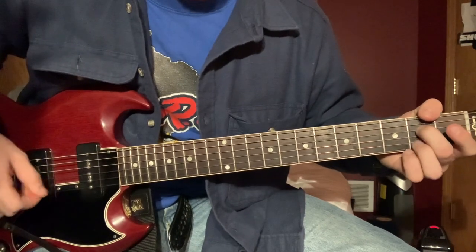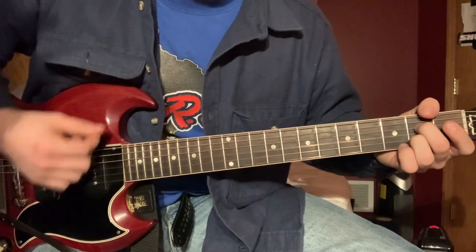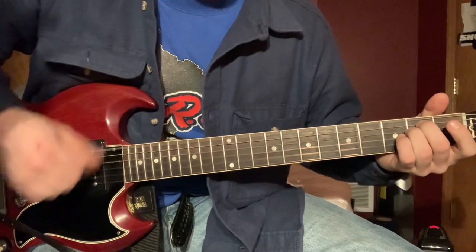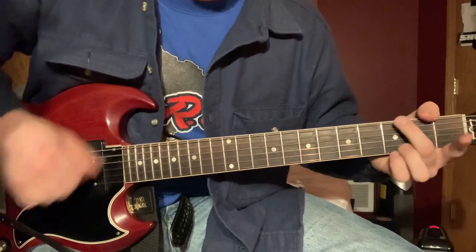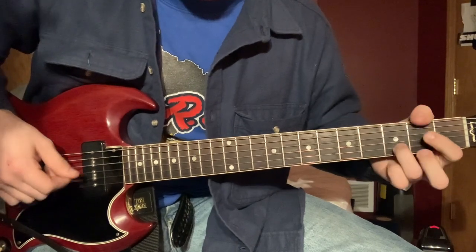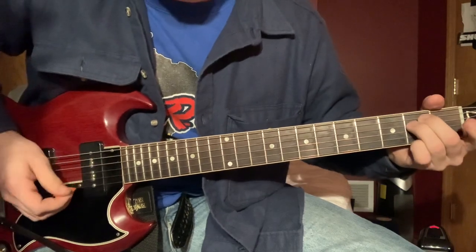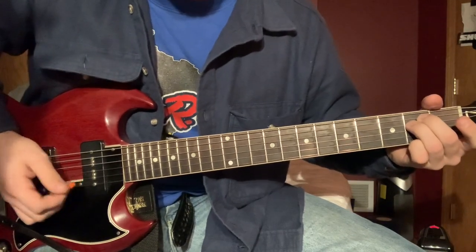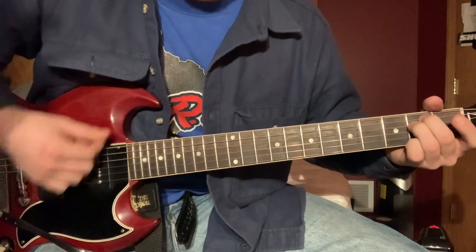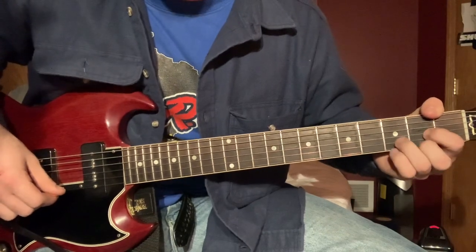Down to an A7. And then you're going to go to a D, E minor. And then you want to tag this F sharp down here — you can alternate it, you don't always have to do it, but it makes for a little continuity between the D and the E minor.